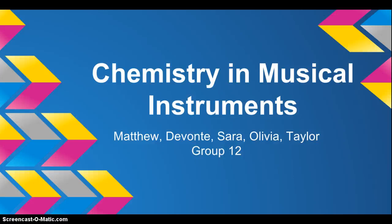Chemistry and Musical Instruments by Matthew, Devante, Sarah, Olivia, and Taylor. Group 12.